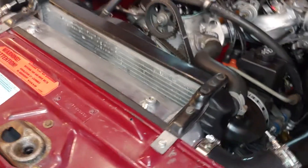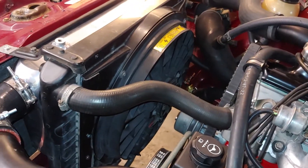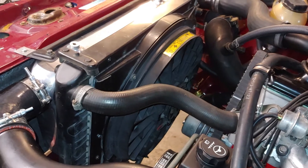There's my electric fan. I've got it with just the 940 fan shroud cut down and put on to the 240 radiator.